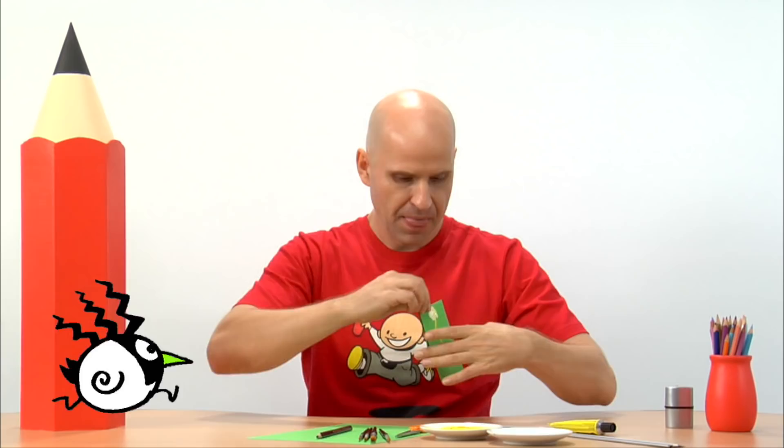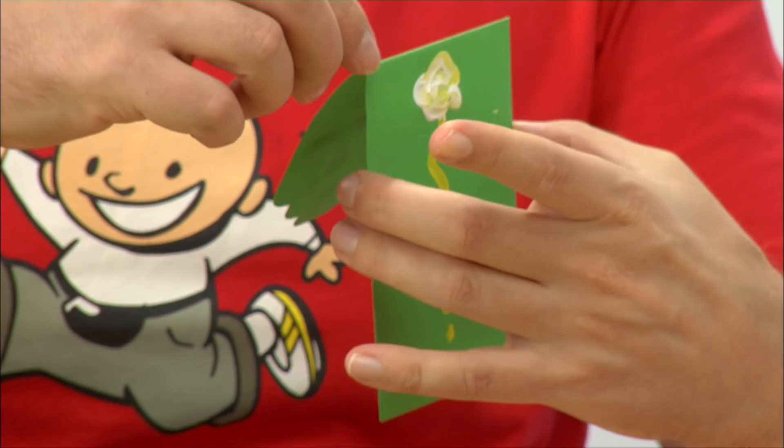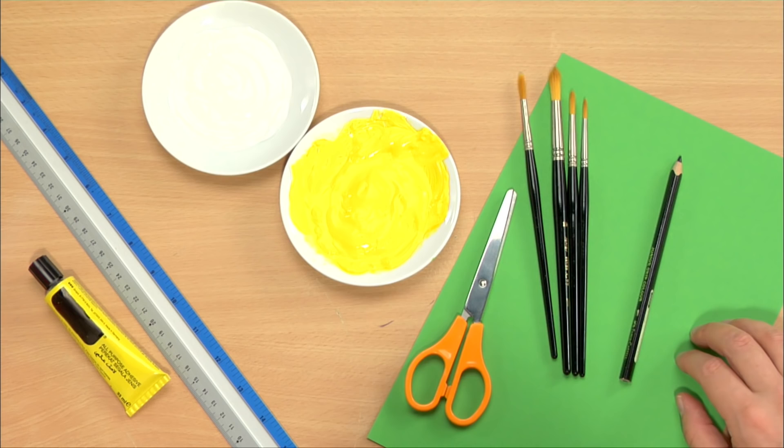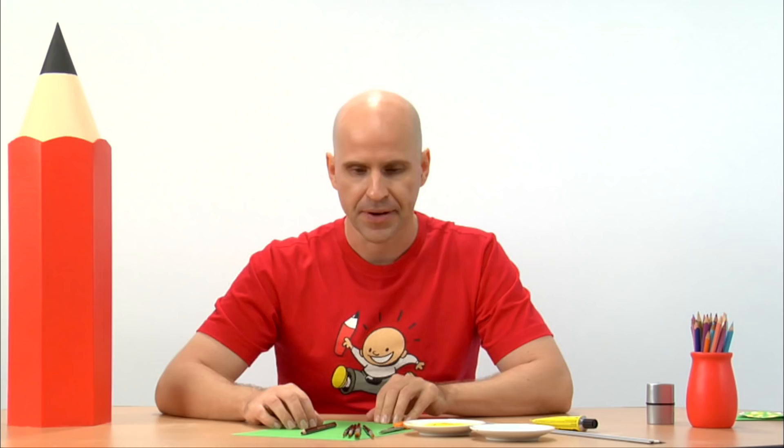A cute little packet when you want to give away money. Now this is what you need: glue, ruler, paint, scissors, brushes, pencil and a piece of colored paper.